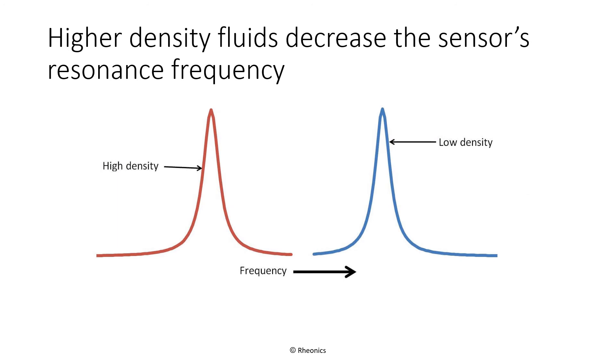This reduction in resonance frequency is analogous to loading a spring with a heavier weight, making it vibrate more slowly. The right-hand blue curve shows a typical resonance curve for either the SRD or DVP's resonator. Frequency is plotted on the horizontal axis and the strength of vibration on the vertical axis. As density increases, the resonance curve is displaced toward lower frequency, and it is this frequency shift that enables measurement of the fluid's density.